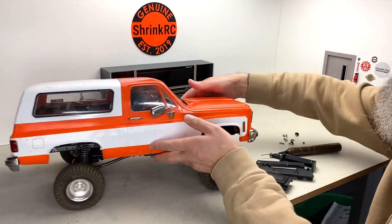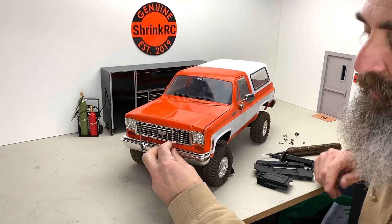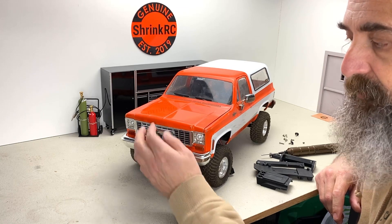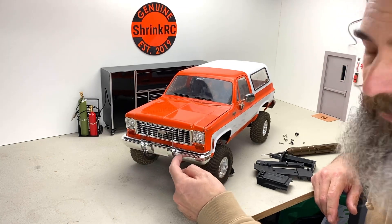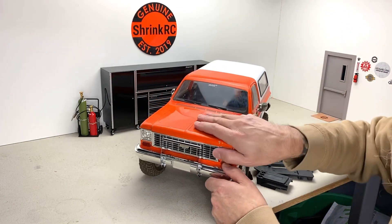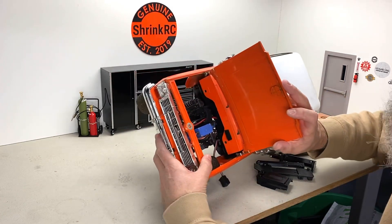I talked about the back window that I took off. This front push bar — I got this off of a Rust Bucket Edition RC Four-Wheel Drive Blazer, but they sell that push bar separately too, and you can just attach it to the stock front bumper. I like the SCX10-2 chassis for this setup because I can run the battery up here.